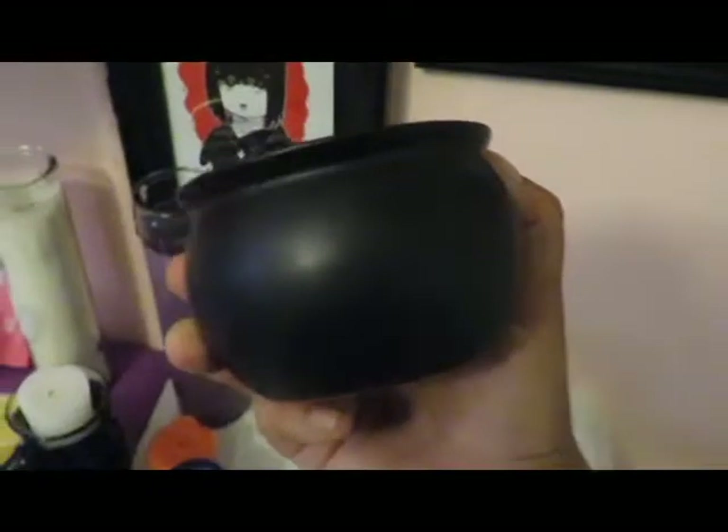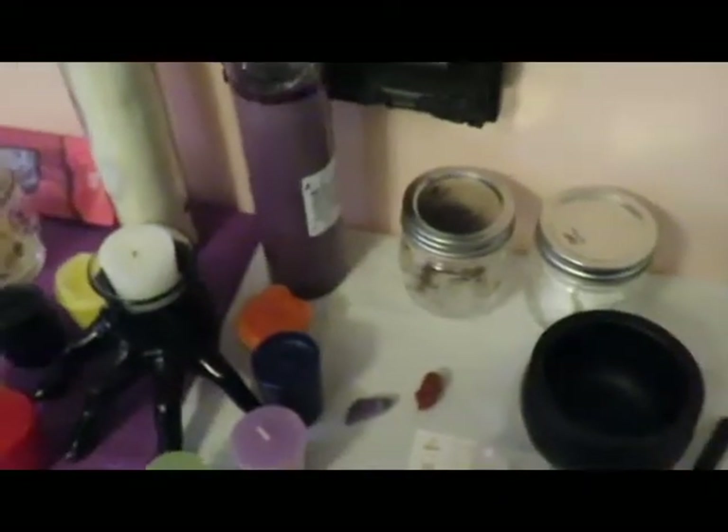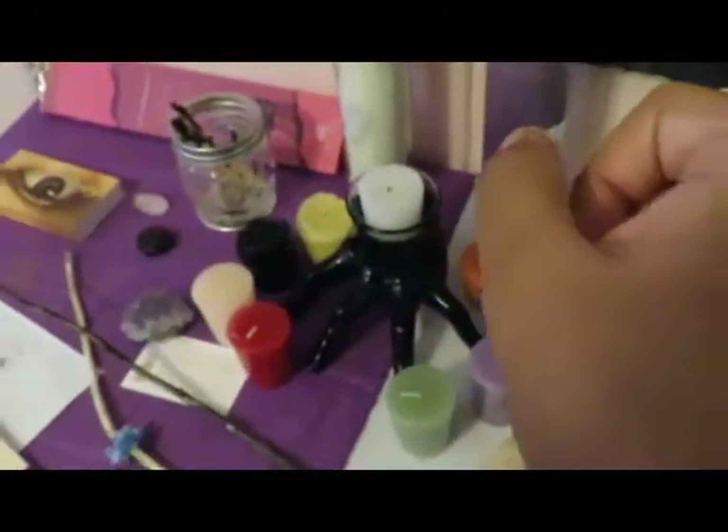Oh, I lied — this was the last thing I recently bought: my mini cauldron! My sister has one of her own too, but she hasn't cleansed and purified it yet, so she'll put it on her own side when she does.